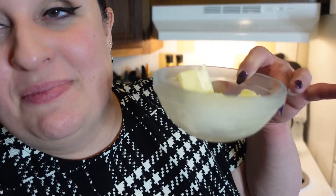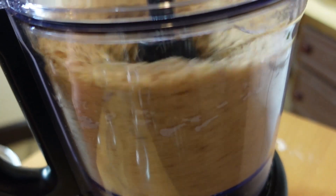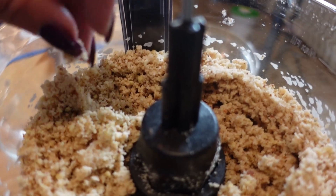I just realized I forgot to put in the butter, so we're going to add the butter that was in the freezer to the mixture. That's what we're looking for — something that's going to hold its shape and is all pressed together. The next thing we're going to do is take this mixture, put it in a gallon-size Ziploc bag, and put it in the freezer for around 30 minutes to get it nice and cool and ready to make into our pie crust.